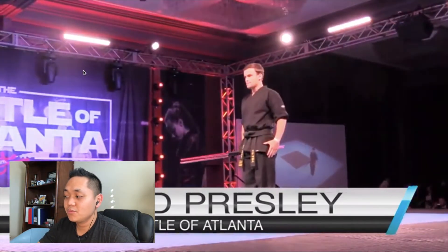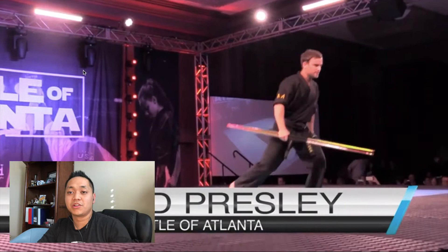If you're not already subscribed to Sports Martial Arts, I'll put their link down below. Make sure to check them out.